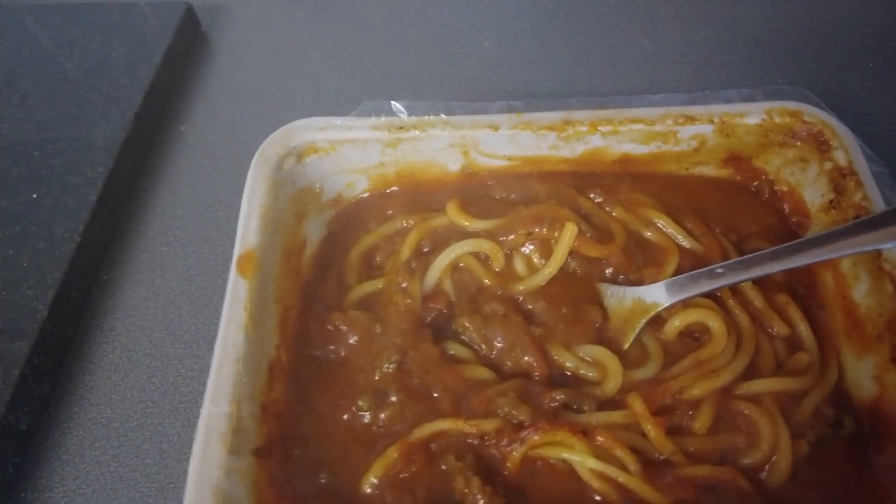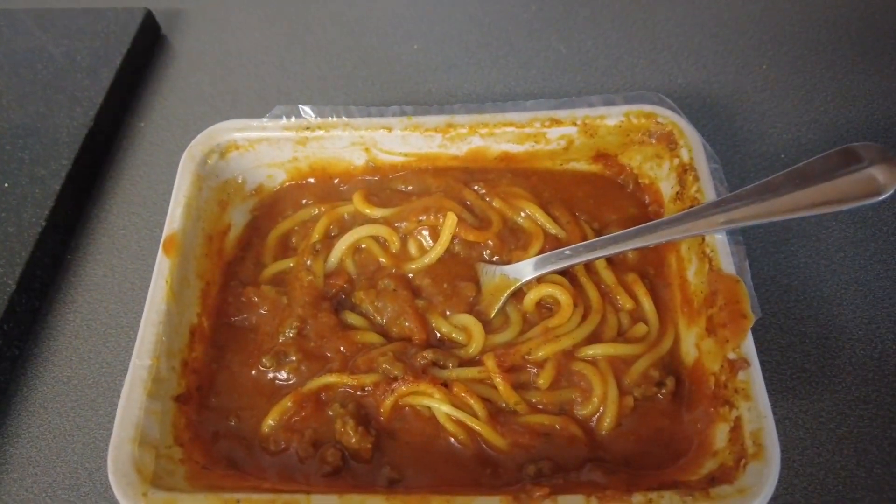On first impressions, it doesn't appear to have enough spaghetti in it proportionally. I would prefer to see a bit more spaghetti and a bit less sauce. I wonder — if it's a SmartPrice budget range — I would have thought that spaghetti was cheaper than the mince and the sauce. So you'd think there'd be more spaghetti and not enough sauce, rather than the other way round.